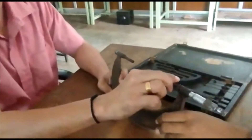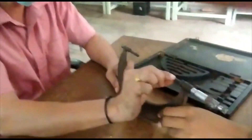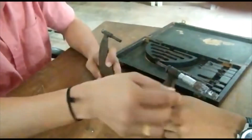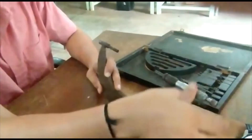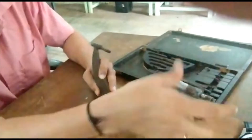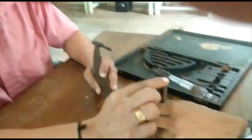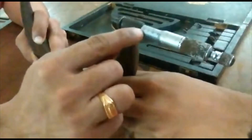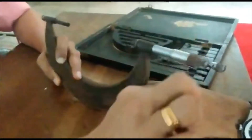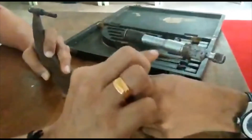Coming to this particular side of the micrometer, what we can see is the spindle. This particular spindle is connected to a sleeve, and the main scale you can also find on this sleeve. The range varies: 0, 5, 10, and so on, going up to 25.